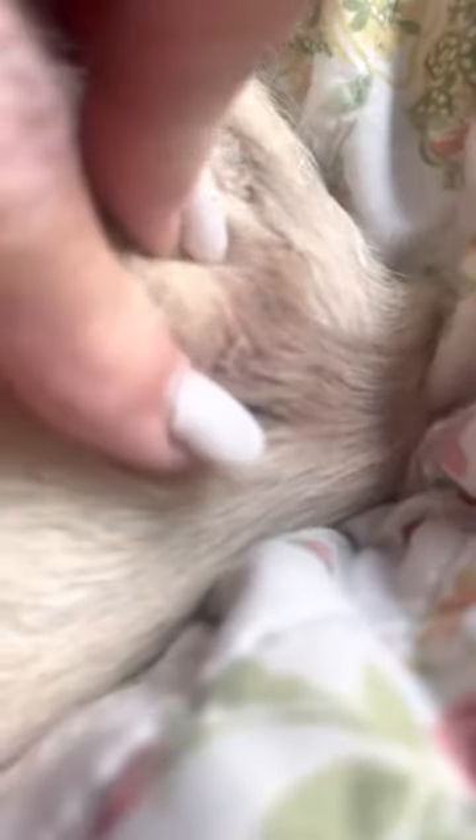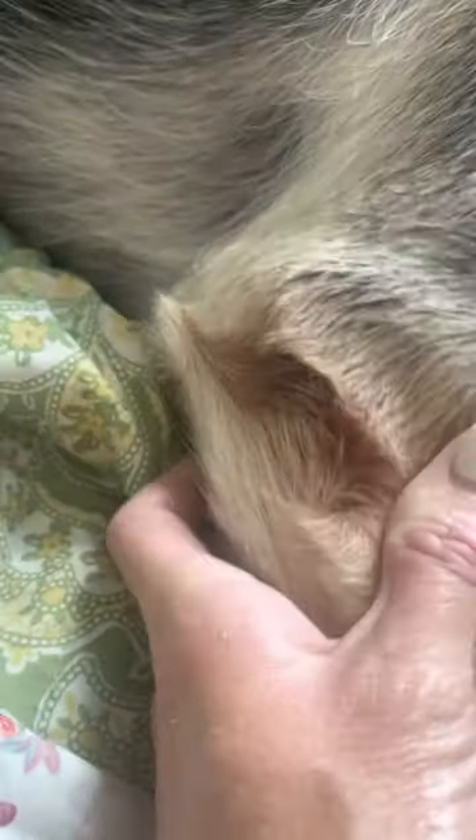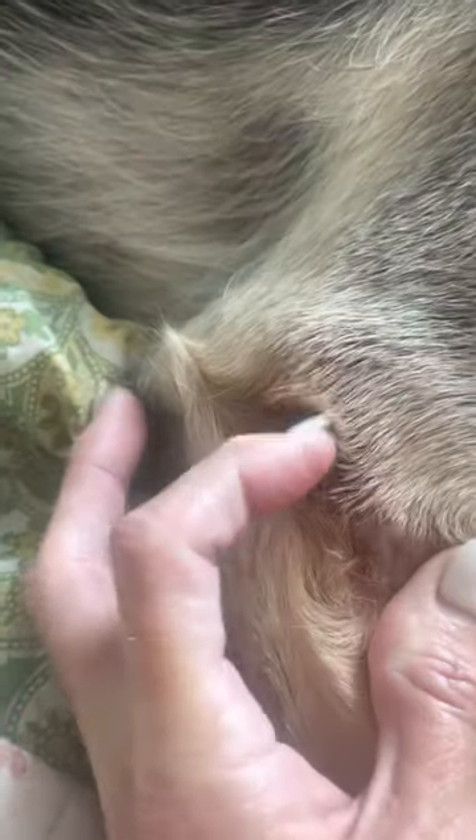As you can see here, a lot of German Shepherds get these calluses, and hers is pretty much gone. A little bit there. This one was really bad — you could tell where the hair is a different color there — but there's no more crusties.